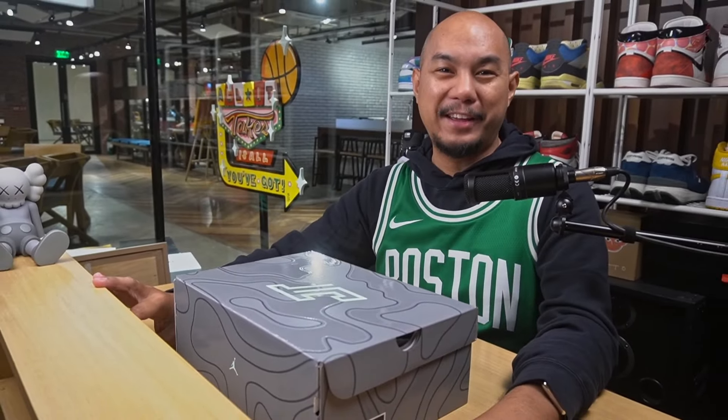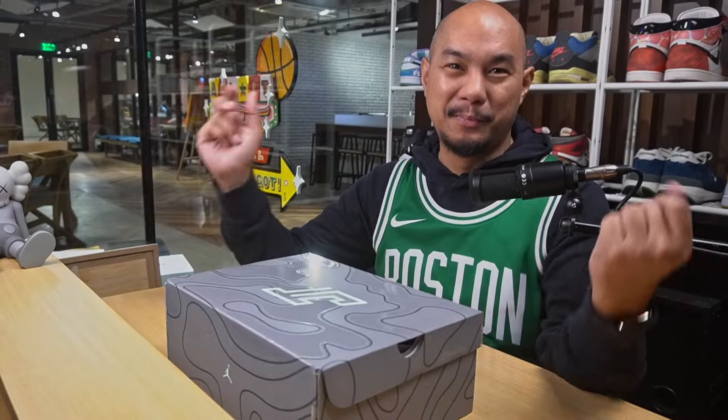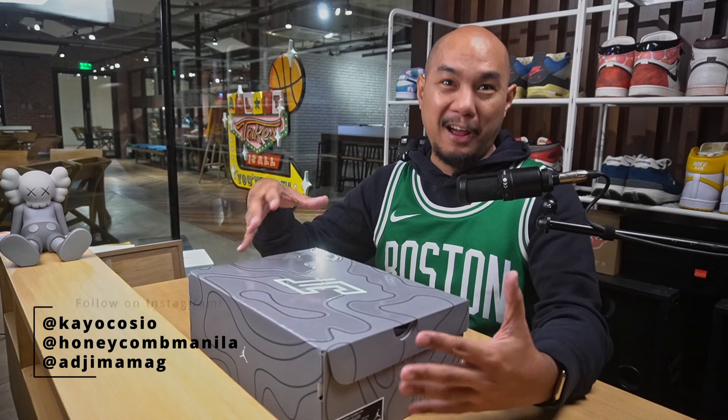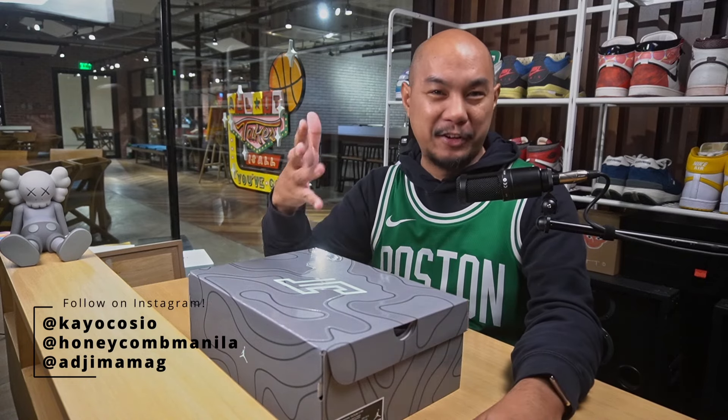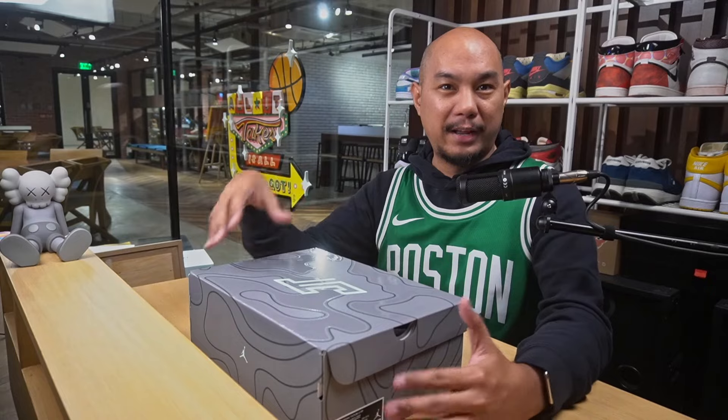Hey guys, welcome back to Honeycomb. My name is Kayo, and today we are going to be unboxing this. This is the Jordan Tatum 3. Should we jump right into it? We're going to unbox it, and then I'm going to try it on. I'm going to let you know how it feels on foot. I'll let you know a little bit about the materials and what I think of it.